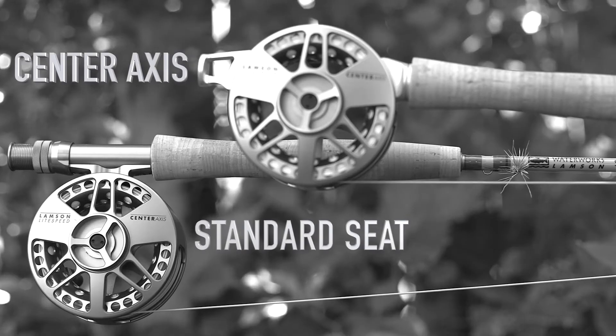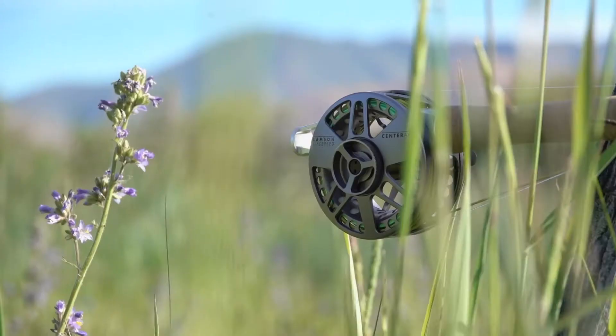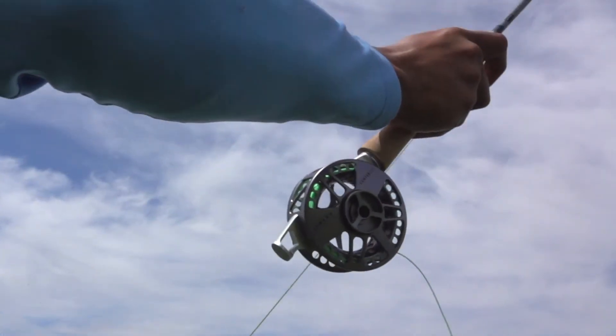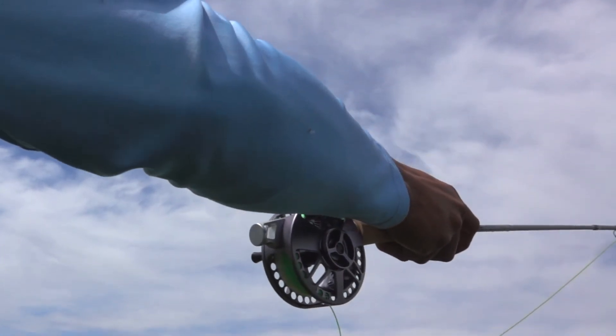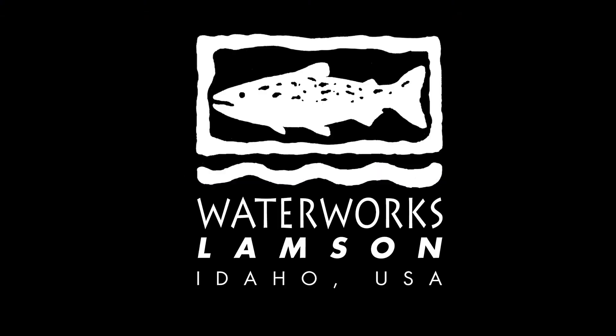So now the next logical step is, imagine the mass of that reel sharing the axis of the rod. Imagine the mass of the rod and reel in the rod.